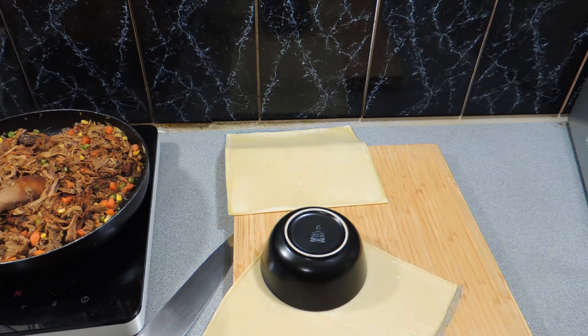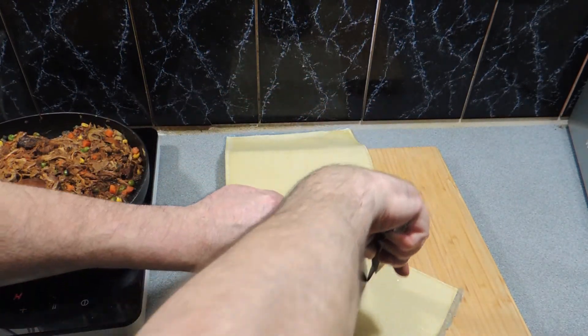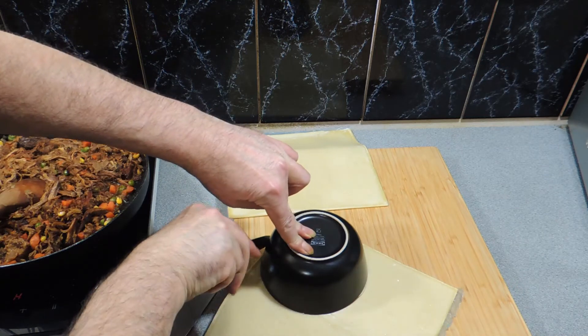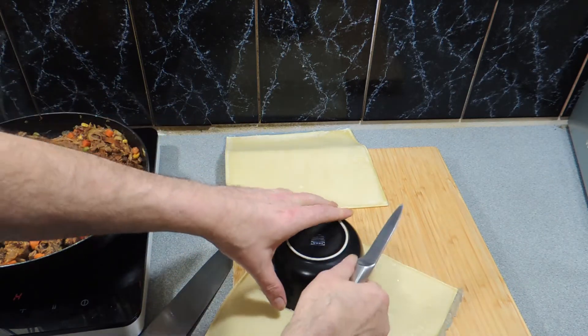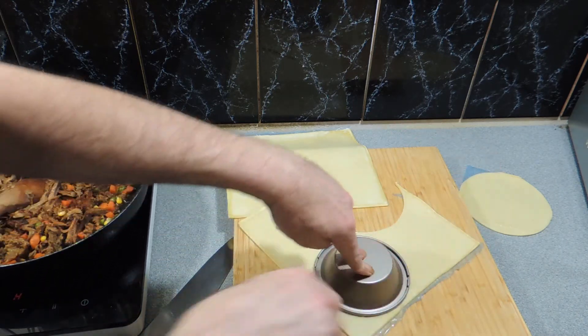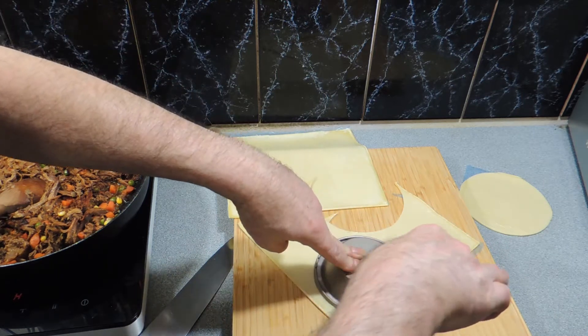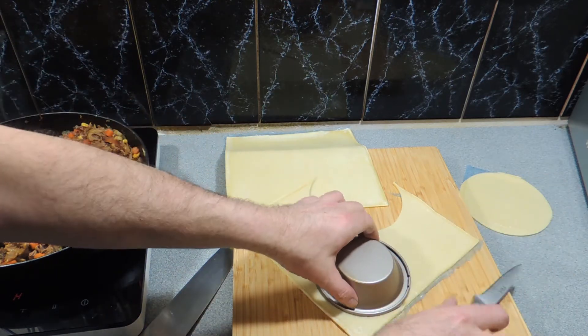Now it's time to make the pies. What I do is mark and cut my pastry out using a predetermined little dish — that's going to give you the base. Cut the lid out as well, just like that. How easy is this? I love playing with pastry.